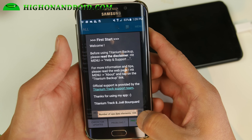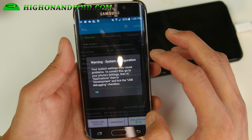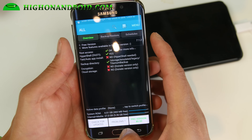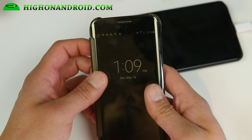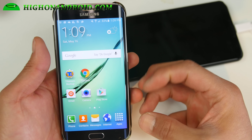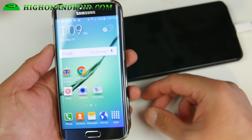I found the boot loop issue only with the latest S6 Edge series — I'm not sure why, I'm trying to figure that out. But you should have full root and be all good to go. Make sure you turn off Lookout because it's really annoying. Once it's installed, you can go ahead and uninstall Ping Pong root, and you should have full root now.